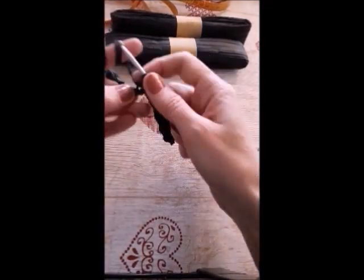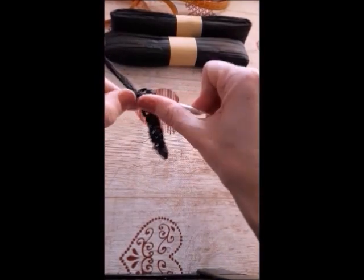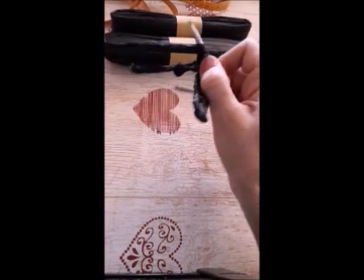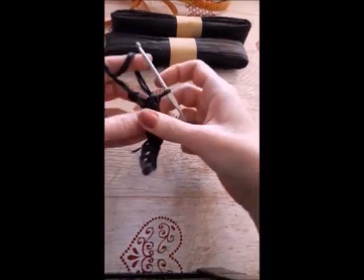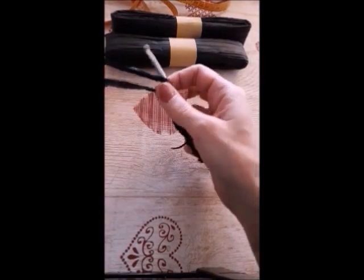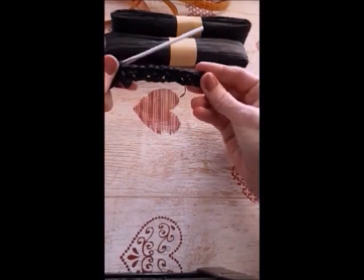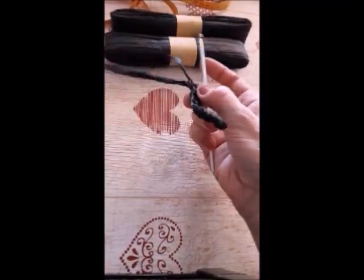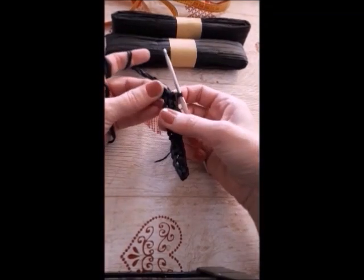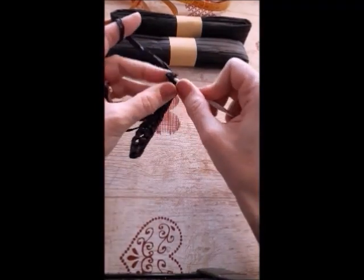I'm going to work with a single crochet. Increase with three stitches. This is the middle. Single stitch.